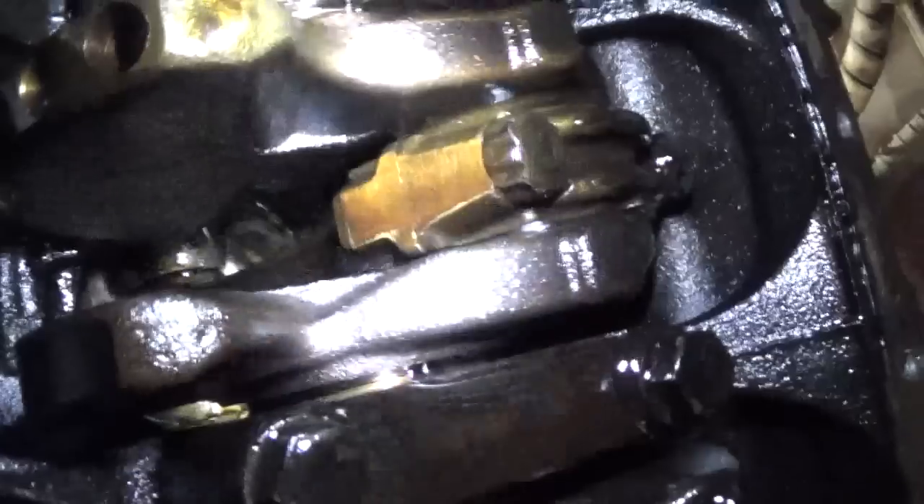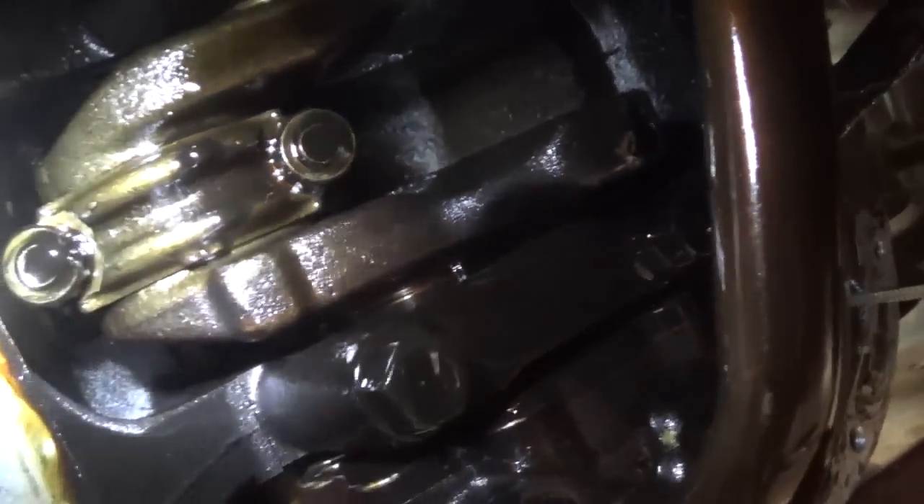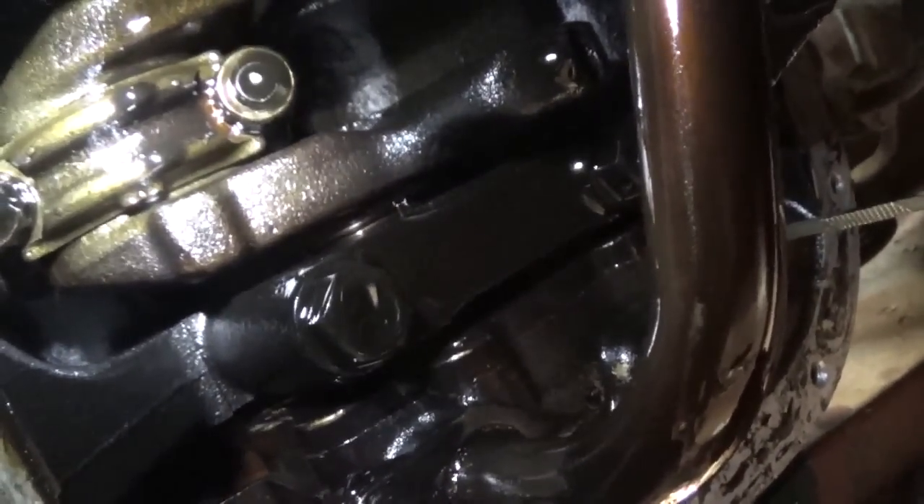You get a little better lighting, you can actually see the bottom of the piston. So let's start at cylinder number one — the one above this oil strainer — and there she actually has pretty good access right here. So I'm going to unbolt these and we'll try to get the piston out.